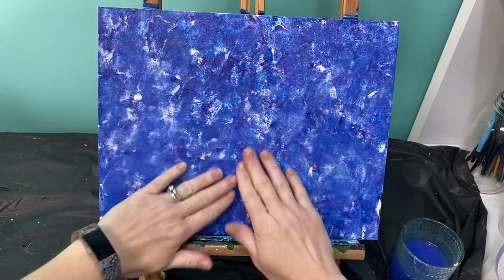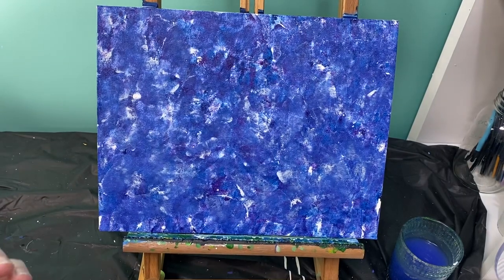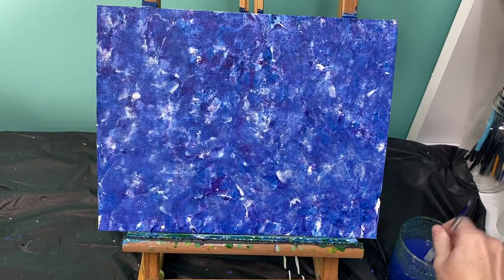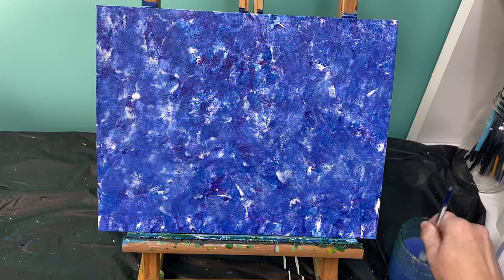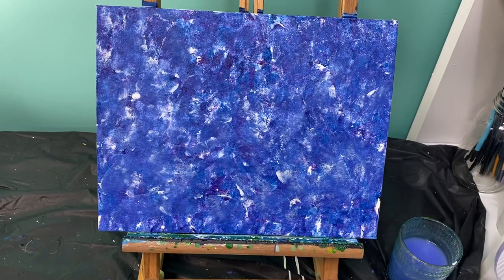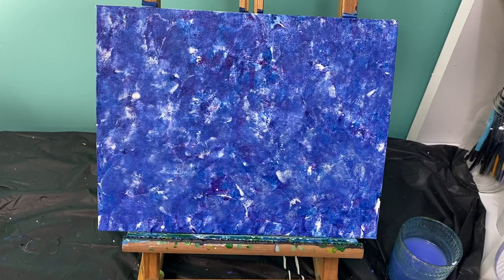Now that our background is totally dry and our fingers are completely clean, let's talk about what we're going to do next. We are going to work on a tree branch that our cute little sloth is going to be hanging on. With my medium brush, which is now clean with no paint on it, I'm going to use brown paint.